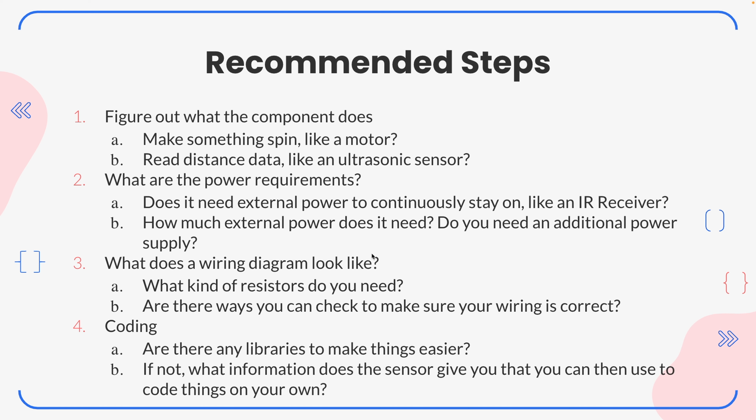So here are some recommended steps. The first one's kind of obvious: figure out what the component does, because if you don't know what it does, you shouldn't be wiring it. Ask yourself, does it make something spin, like a motor - is it an output? Does it read distance data, like an ultrasonic sensor - is it an input?